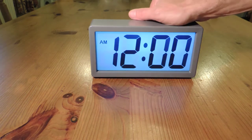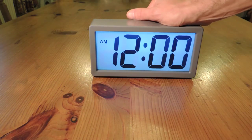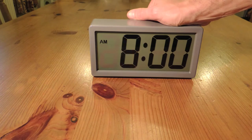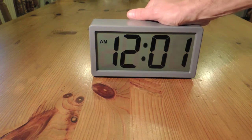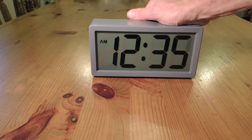To set the time on this clock, just press the time button and the hours advance button. Hold the hours advance button down and it scrolls through very quickly. Hold the time button down and press the minutes button — the minutes advance very, very quickly.